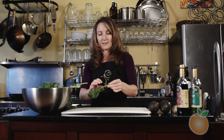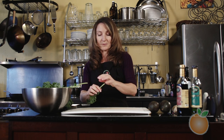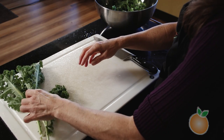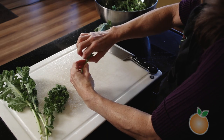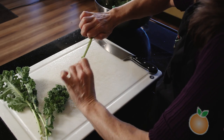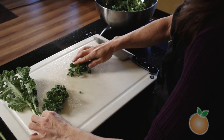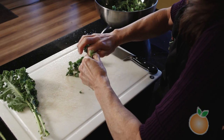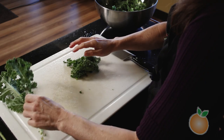One of the things I like to do with kale to make it a little easier to eat raw is to take the stem out, which is a little more fibrous. It's definitely edible, so you could chop it up smaller and use it if you wanted to. An easy way to remove the stem is just to put your fingers right at the base where the leaves start and pull the stem out.